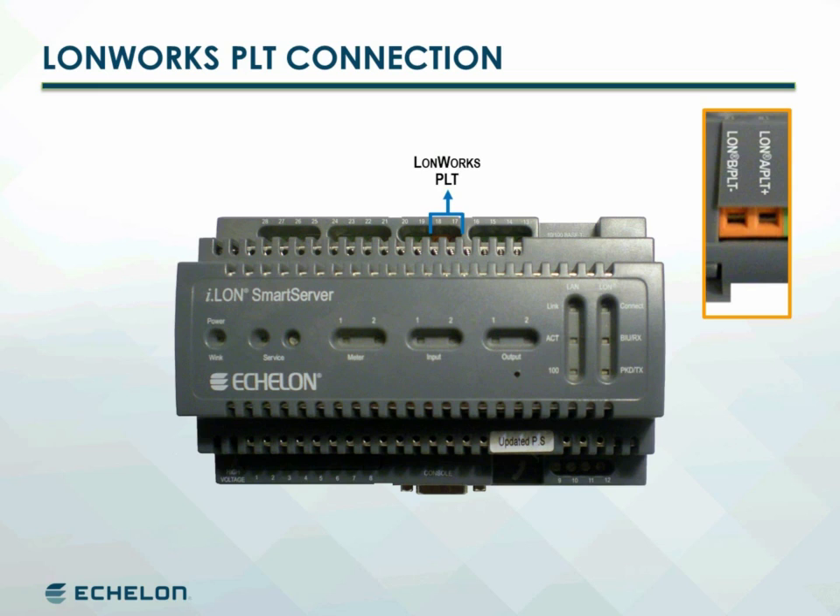In this case the twisted pair interface is polarity sensitive. Connect LON A / PLT plus to the positive terminal of the external coupler, and LON B / PL minus to the coupler's ground terminal.